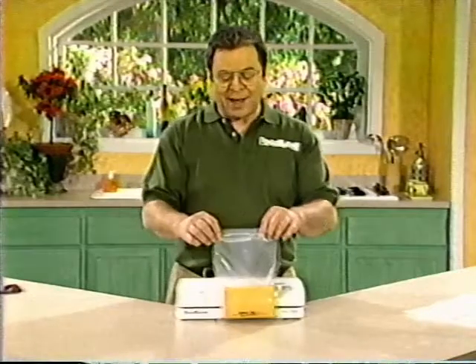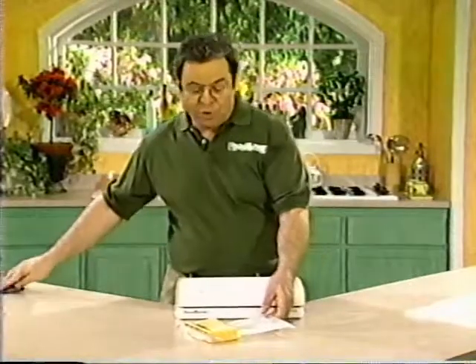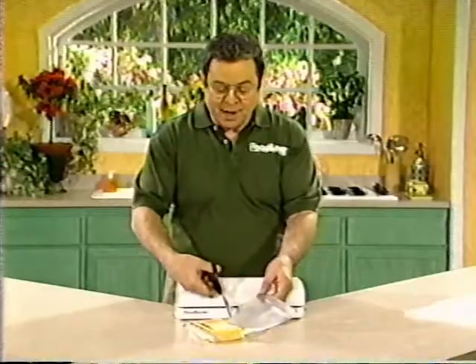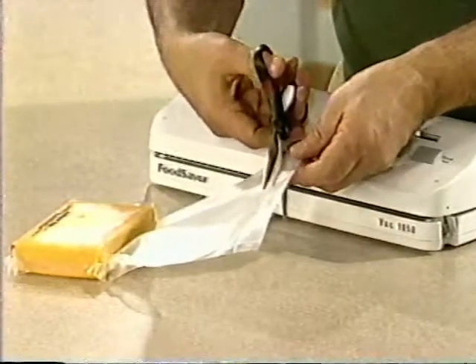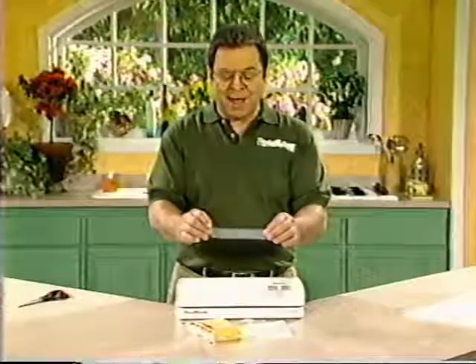That fast, we have vacuum sealed the cheese. Now remember that these bags are reusable over and over again. So when you want to use the cheese, don't cut the bag down at the bottom — cut it right below the seal that you just made. That way, you only throw away one inch of the bag material.